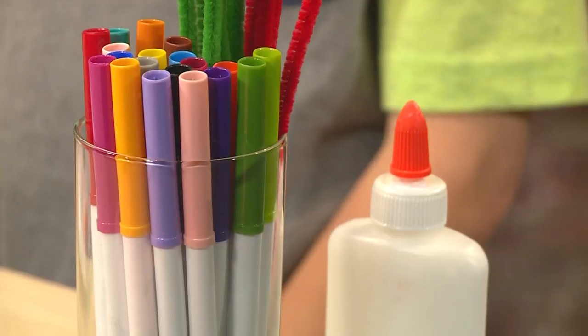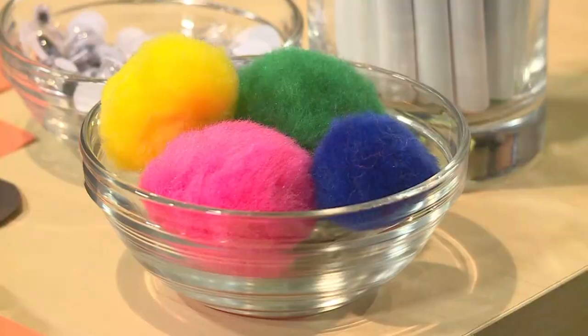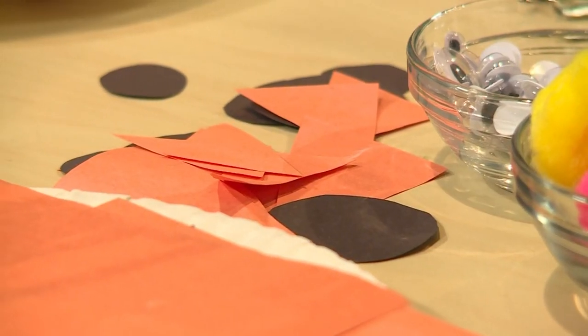Next, we're going to make the snowman's face. You can use markers, pipe cleaners, pom-poms, googly eyes, and cut up paper.